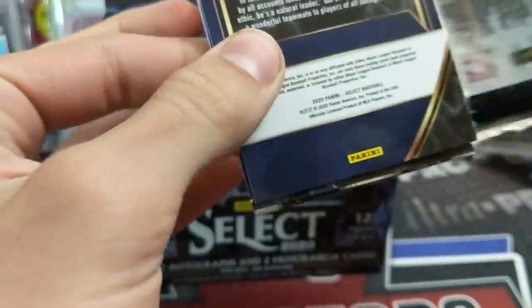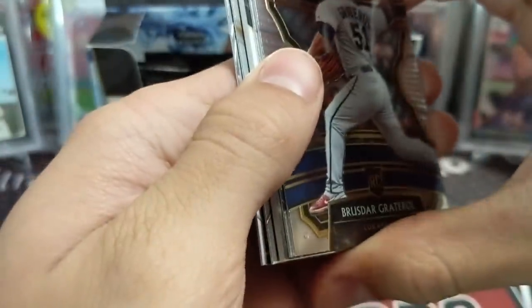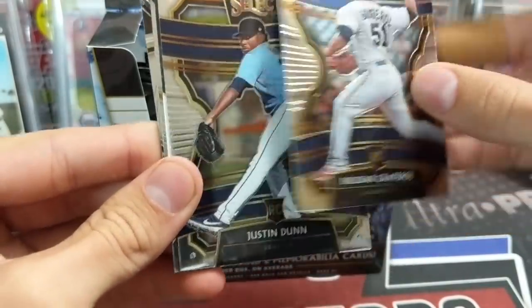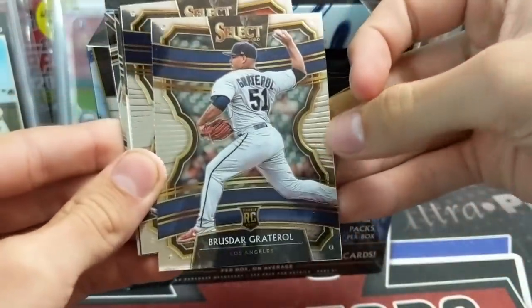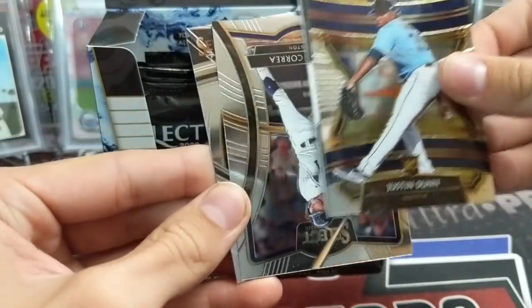As with all Panini products, they're not licensed, so that's a big setback to collectors. But these cards look good, and the Prism last year looked great, though the auto subjects were pretty tough. These cards look nice as well. There's the back — just the base card.